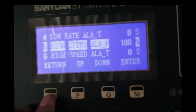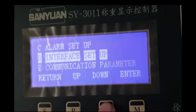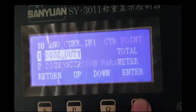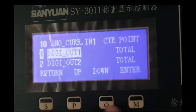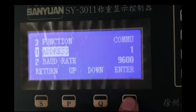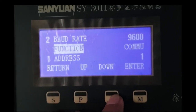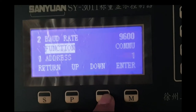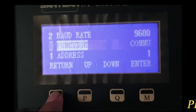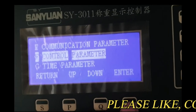You have to set these parameters as per the manual and your process requirements. Here you can also see the communication parameter settings, so it can be connected with our DCS or PLC system. After setting all parameters, go to the auto zero calibration parameter.